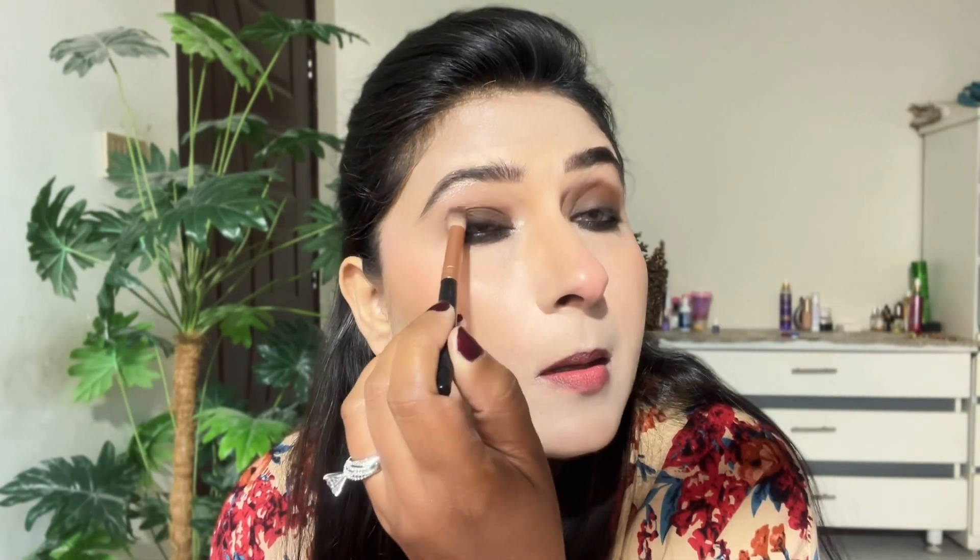You have to work the black with the crease line — just on your eyelids. You don't have to bring it above your crease line, but you do have to blend it well. Then I have a brown shade from a Kaushi eye shadow palette. With a fluffy brush, bring it to the crease line and blend the black eye shadow with the brown. Don't go above your brow bone.